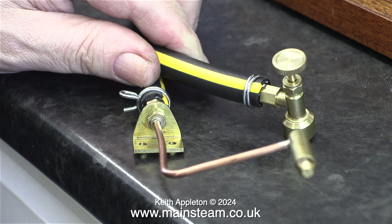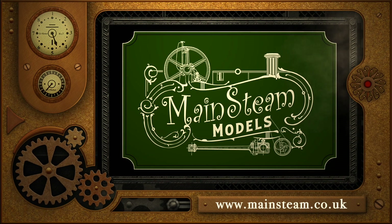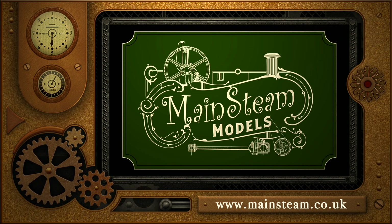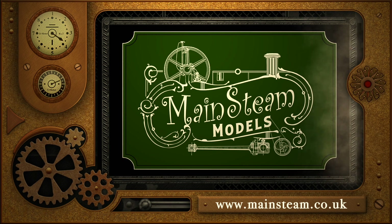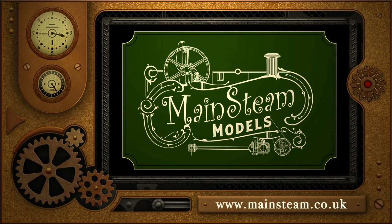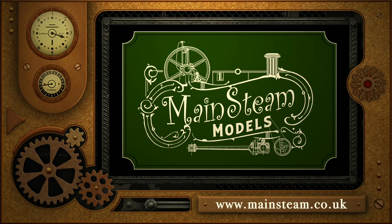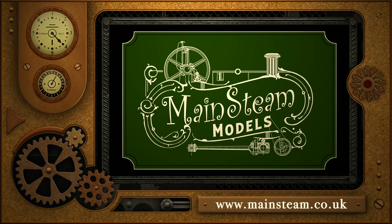And that's it for this episode. Stay safe, stay healthy, thanks for watching, and I hope you found it useful. Please take the time to visit my Mainstream Models website and click on the section that says Video Playlists — by doing that you can find other videos you may like to watch, and by using the playlists you can watch the videos back to back.